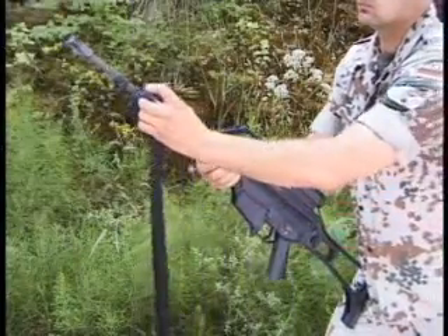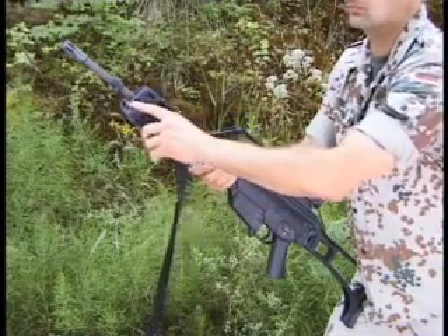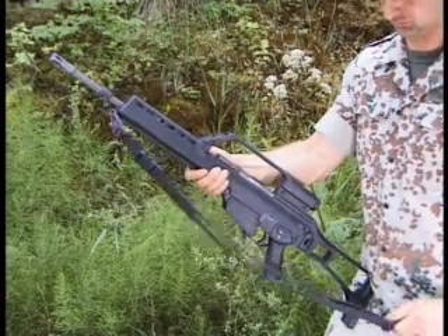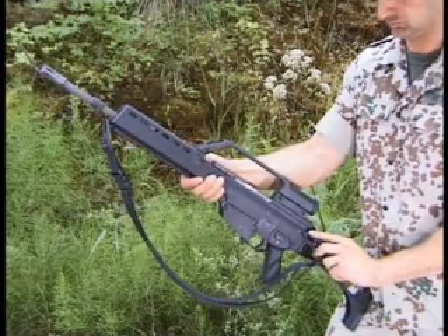The carrying sling permits the carrying of the G36 in different modes. The front snap hook of the sling is engaged into the eye bolt at the handguard. The rear snap hook of the sling is hooked into the eyelet at the rear of the receiver.